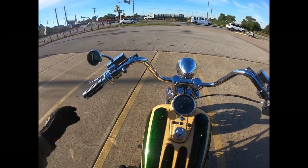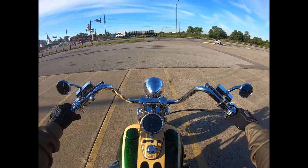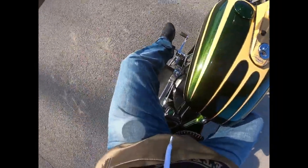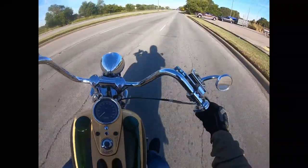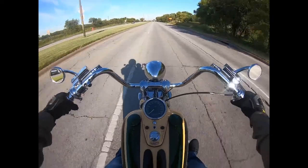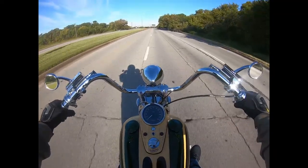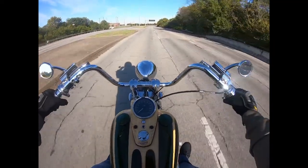We're going to take this beautiful Pirowitz Panhead for a ride. As you can see, she's got an open primary down here. A little chilly out here today. This spring seat for this rigid wishbone frame — it's pretty dang comfortable.